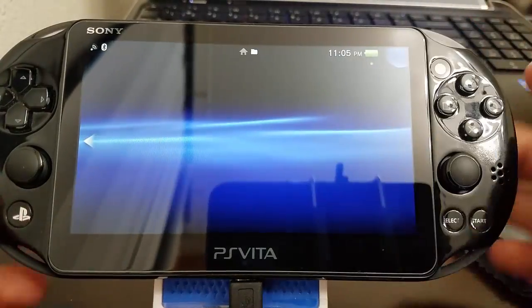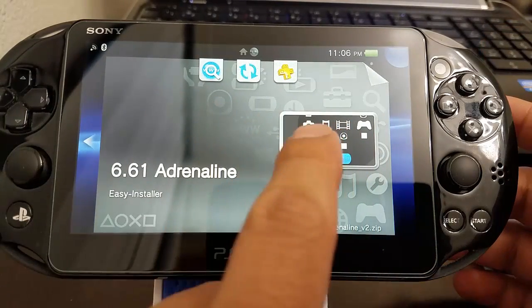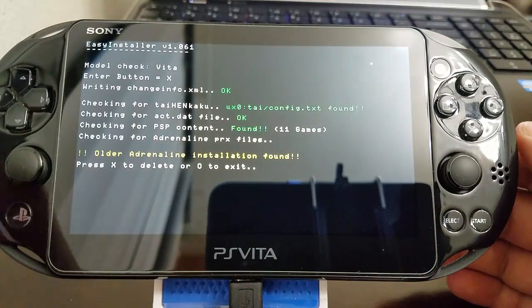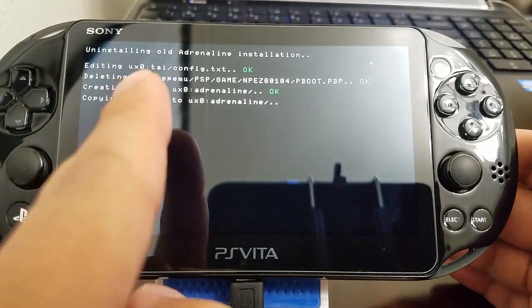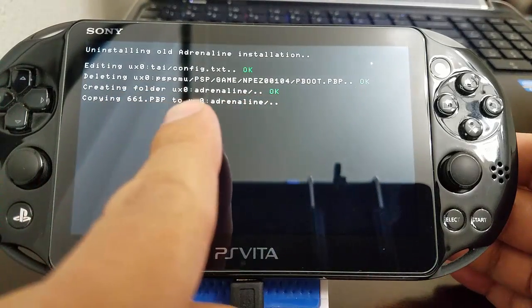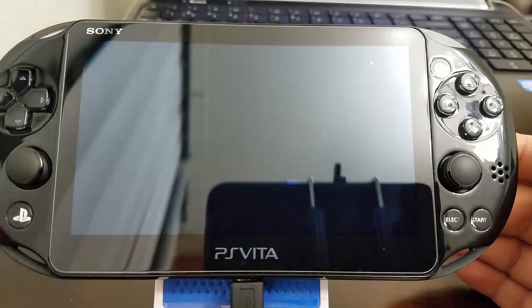Okay cool — now that we've installed that tool, if you don't have the bubble it'll be jumping, but if you already have the bubble it'll just appear normally. We're going to launch Adrenaline Easy Installer and it's going to detect that you have an older Adrenaline installation. We press X to delete that file. It's going to run a little system check, delete all the information, then recopy and move it for you — this tool does everything. It will then reboot the system.